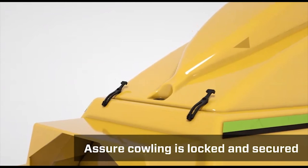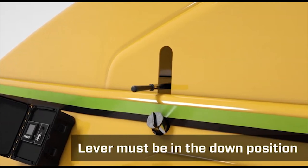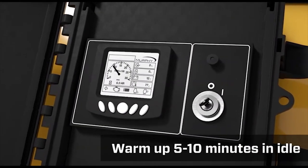Assure that the cowling is locked and secured, and the clutch — or PTO if so equipped — is disengaged with the lever in the down position. Start the engine with the key switch and let it idle to warm up 5 to 10 minutes. Use preheat if needed.